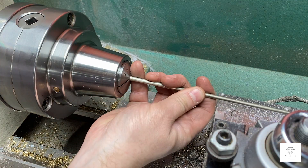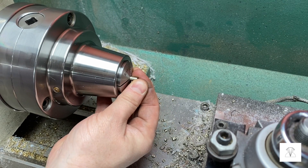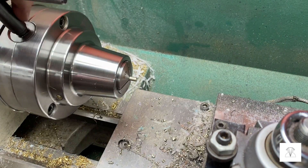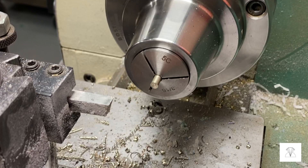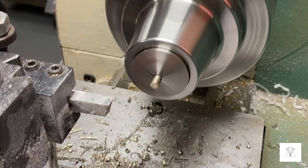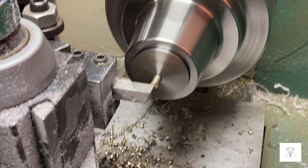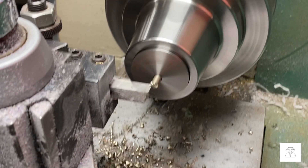Next, I'm going to take this nickel rod and cut a short stem with some threads on the end. The threads will screw into the ball and connect it to the arm, and the other part of the stem will be connected to the machinist clamp. You should probably use some steel to make this stem, but I didn't have any steel in the shop, so I just used some nickel.